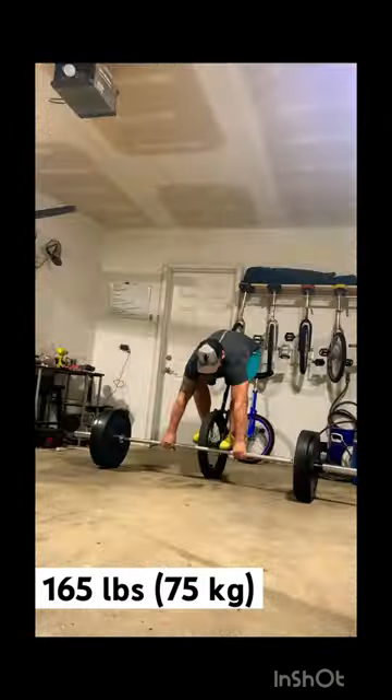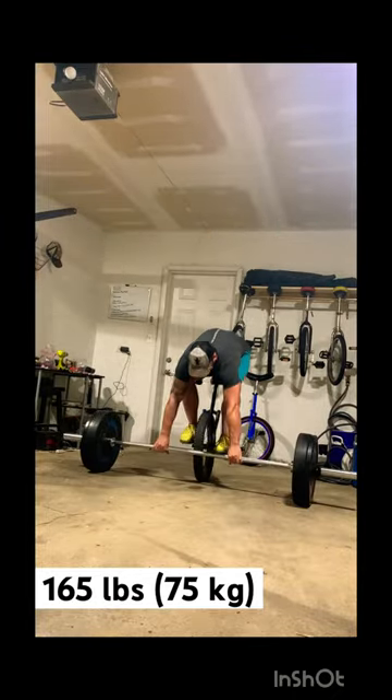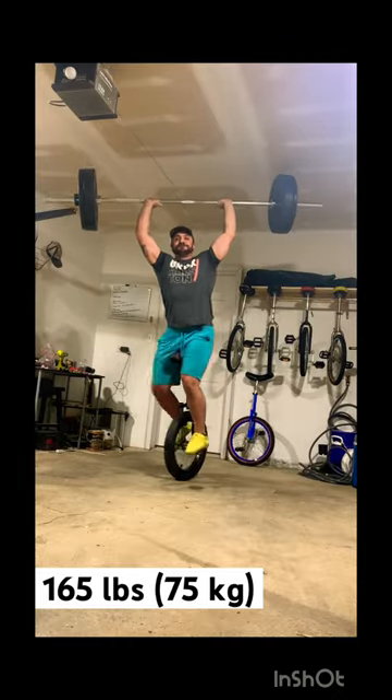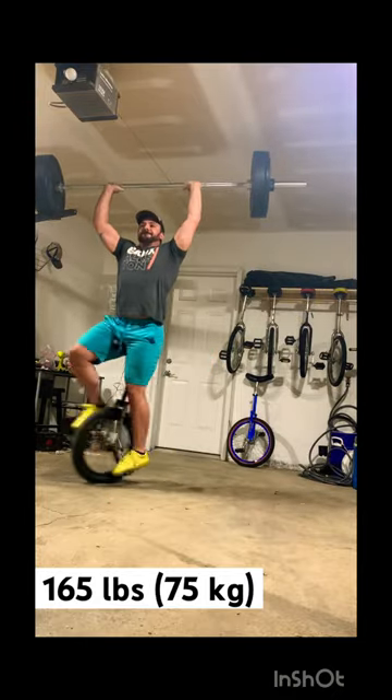My best prior to this was roughly 155, but it's really hard to determine if you actually did it, because what you feel on the unicycle is always instability — it always feels like you're falling, at least for me. So I rely on the video to confirm if I got it or not.